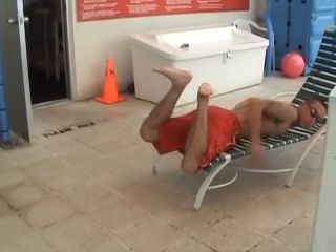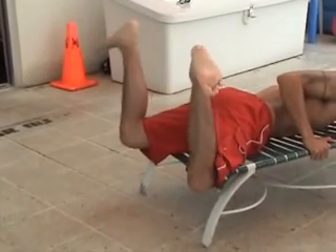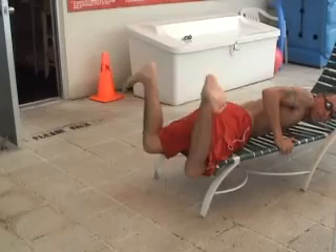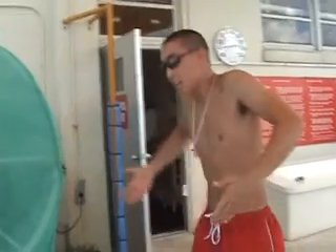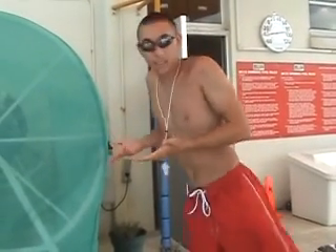And your knees — notice how my knees are going to fall apart. You're going to come around, swooping, swooping in, and swoosh the water. It's like this. So you've got to bring it in, and then to help you get it, you've got to kick it forward. You've got to kick.